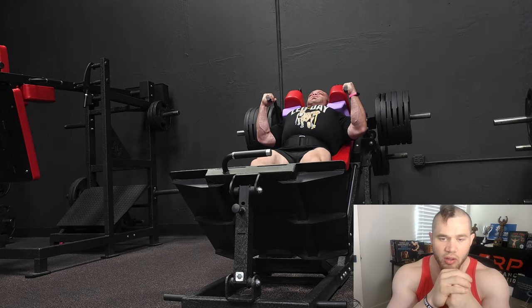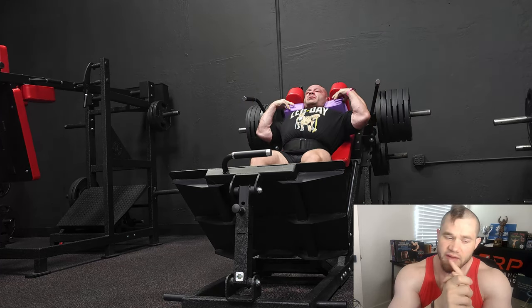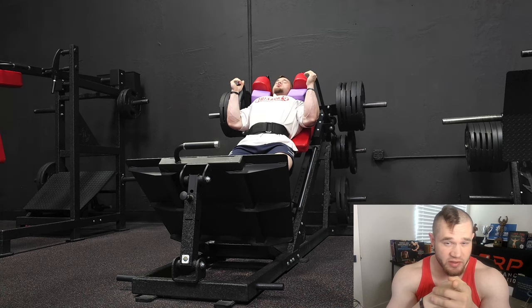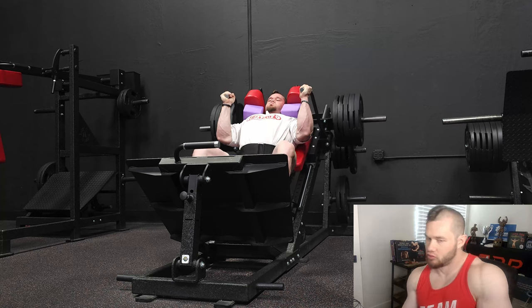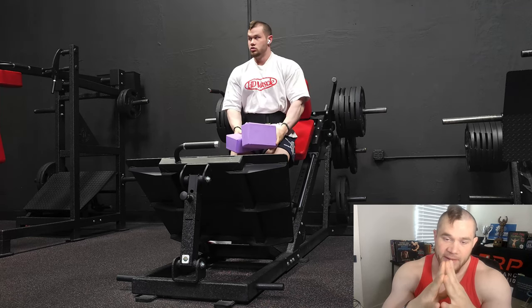He PR'd here, and I also hit a volume PR — at least within the last year at this body weight. Here I am setting up for hacks; this might be my potentiation set. I make sure each rep looks the same. Potentiation sets are where you work up to either right above or at your working weight and do a couple reps to prime the nervous system — I'll put it in layman's terms for the sets to come.